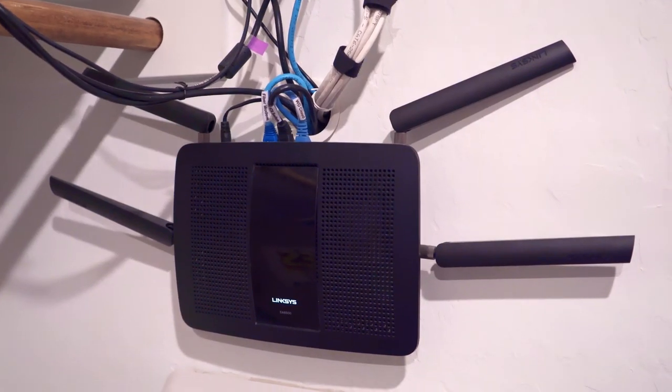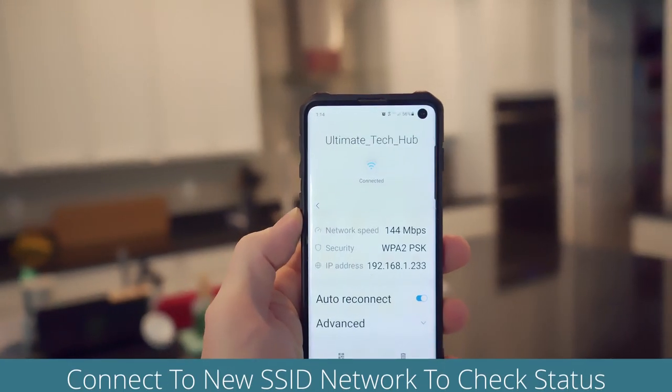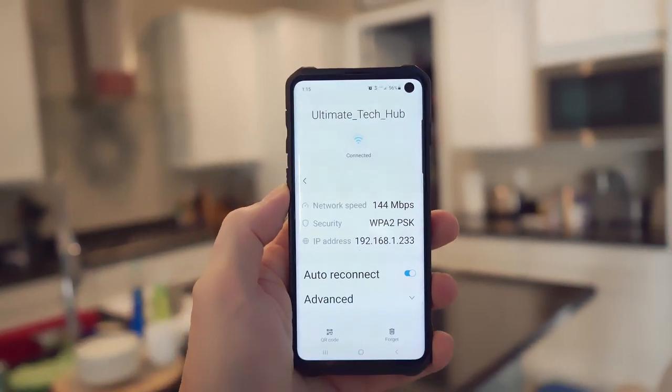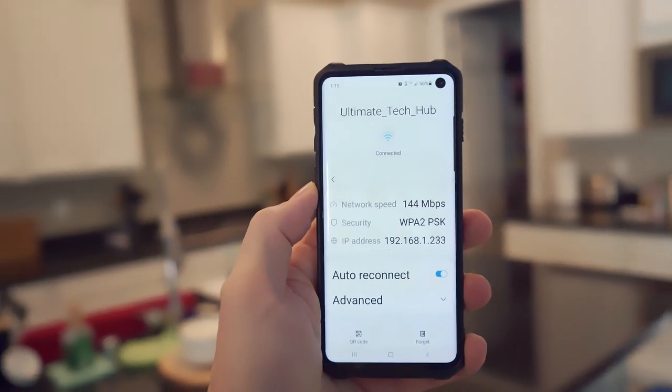After you apply the changes, go ahead and plug this into the back of the main router on a LAN port. Then on your phone, go to Wireless Connections and look for the SSID name. Go ahead and connect to it and verify that you have internet connectivity. If it's working, then you're all good — you now have a wireless access point.